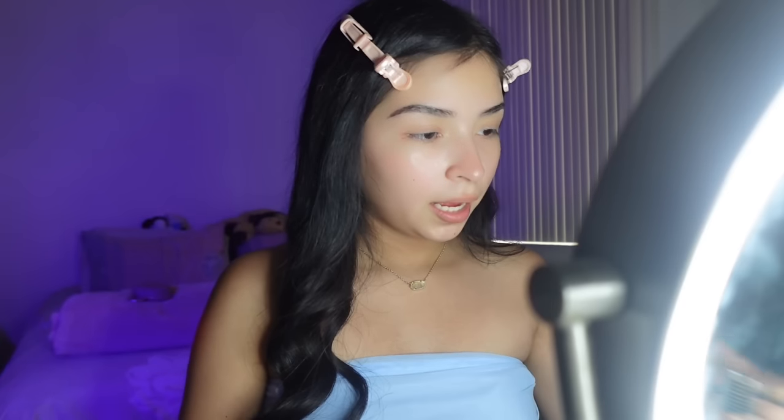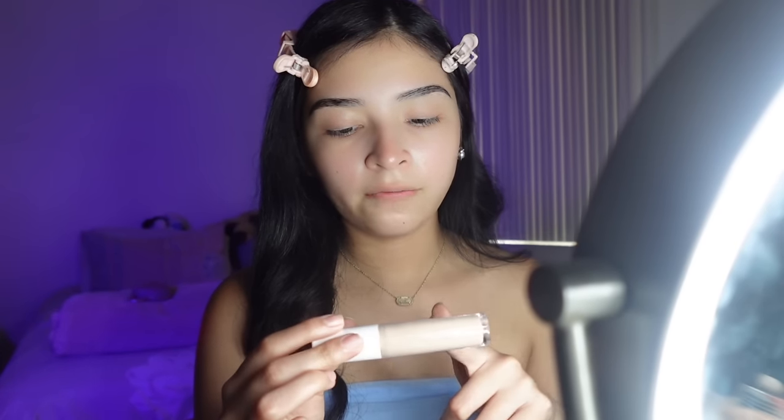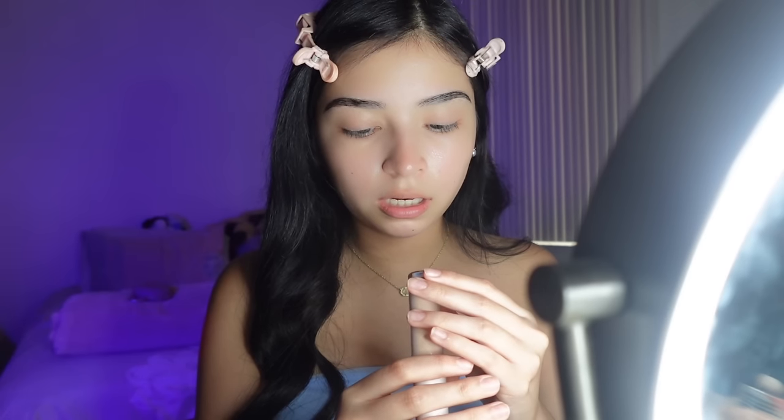A tip I have: when you're moisturizing and putting primer on, always make sure to not forget this part on your nose and around your lips. For carving my eyebrows I'll grab either a flat brush or a slanted one. I'm going to be using the Elf Camo concealer — you can never go wrong with Elf. I use it in the shade Light Peach. I grab a little bit on the brush.